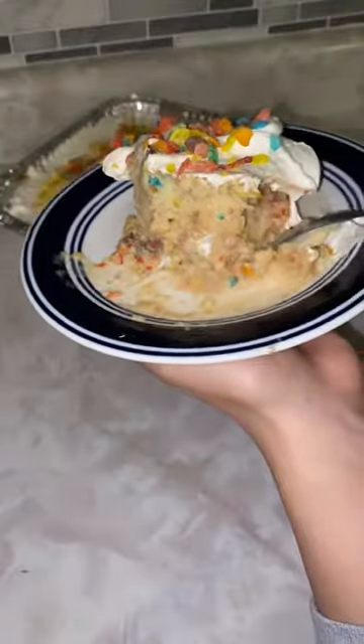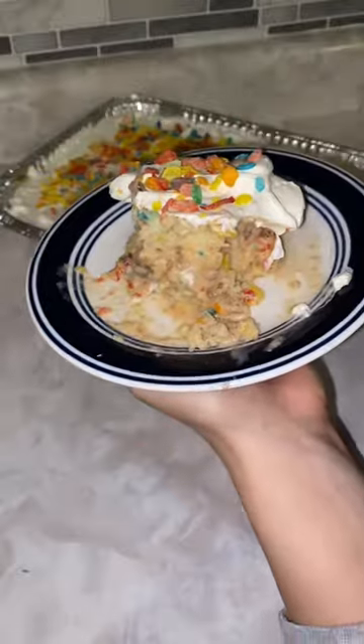You can make this with literally any type of cereal — just switch out the cereal and keep every other ingredient the same.